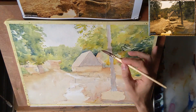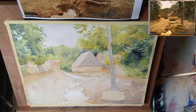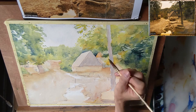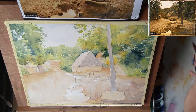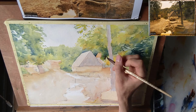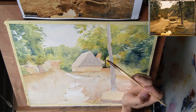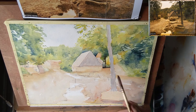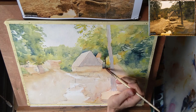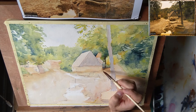Now making the barn stand out more by adding some shadow behind it. Making the roof of the building next to it a little bit darker. Adding some sort of tree, and then working from top to bottom down towards the ground. I don't want a hard transition, so I'm continuing the shadow of the trees into the shadow of the ground by making a smooth blend.